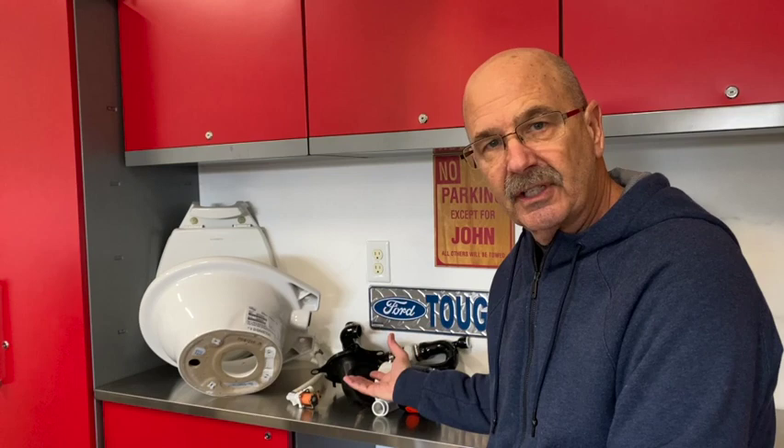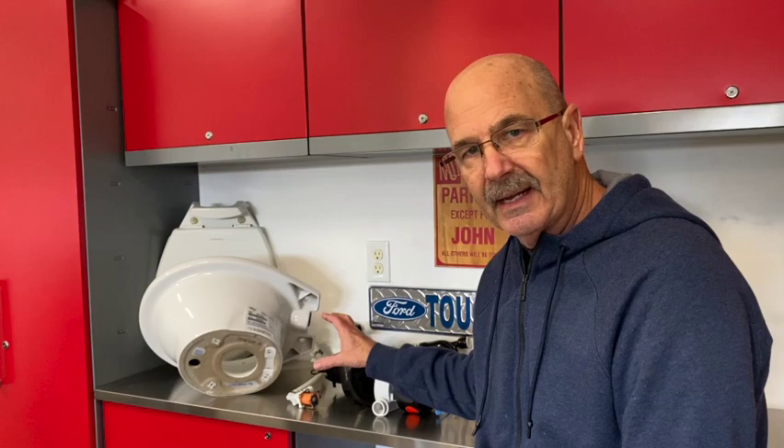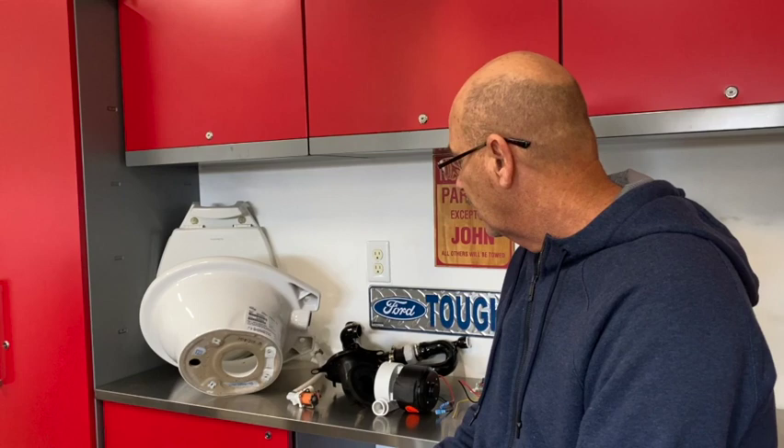Hey, happy campers — John the Casual RVer here. This is going to be a part three, more like a follow-up troubleshooting video on the Dometic 7640 macerator toilet. If you haven't watched my two other videos about how it works and the do's and don'ts and care and maintenance, you might want to go back. This video is mainly a troubleshooting video. I'll do a quick review of what I call my 'cast of characters' — the main components — and then some troubleshooting and a quick highlight on do's and don'ts.